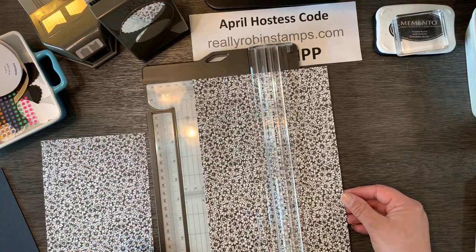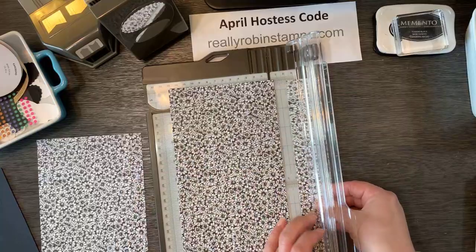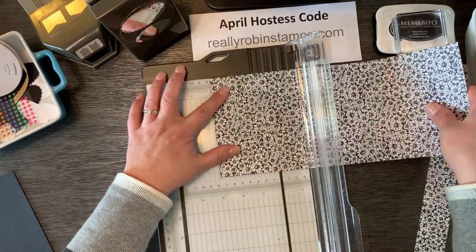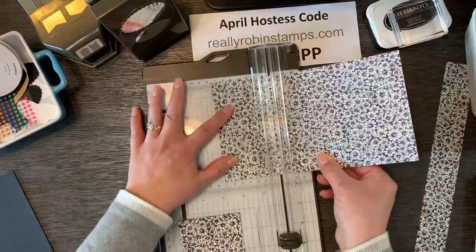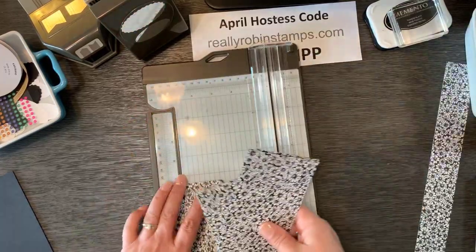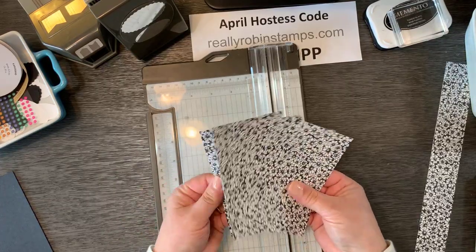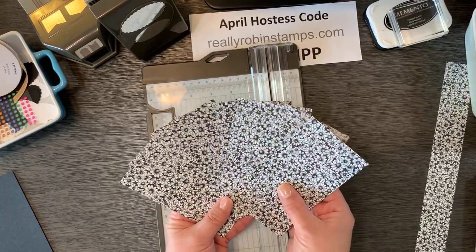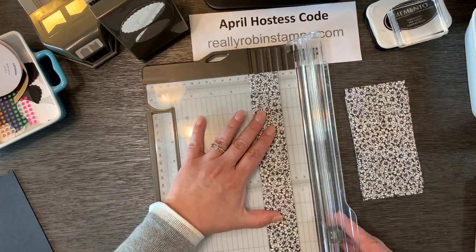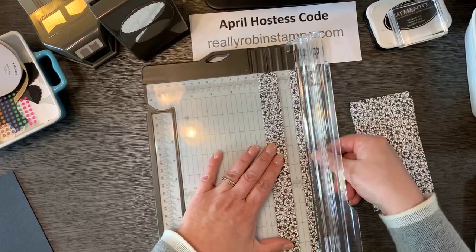We're going to cut another strip at five and a quarter. So you've got two strips that are five and a quarter by 12, and you're going to cut those into three-inch pieces — three inches, three inches, three inches. That gives you eight pieces that are three inches by five and a quarter. Then with the leftover strip that's one and a half inches wide, you're going to cut it into half-inch strips, giving you three half-inch strips.